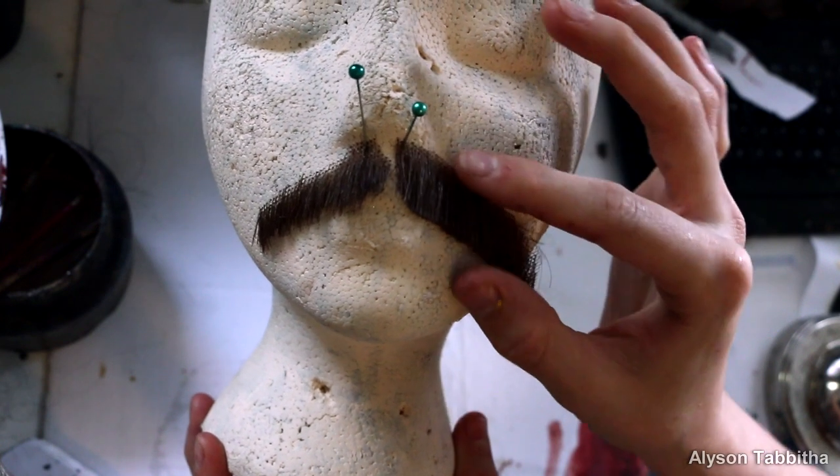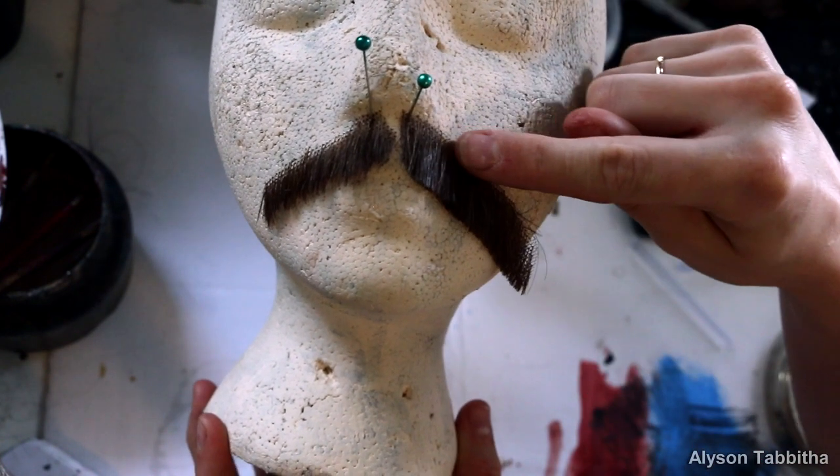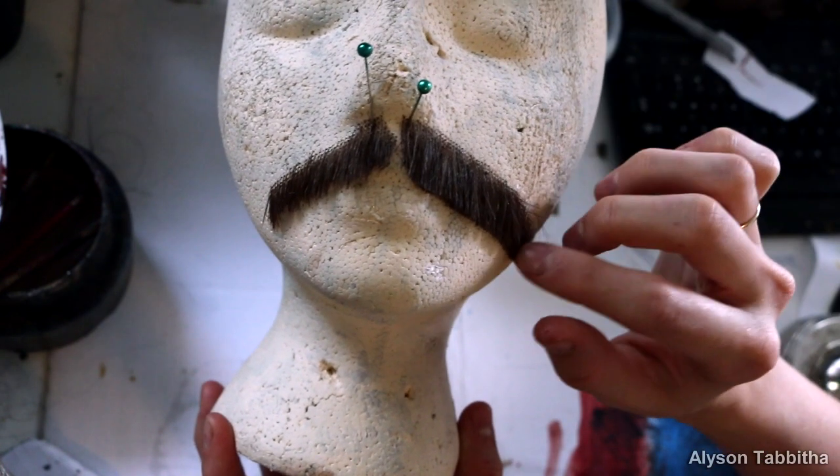I always start with a lace beard in the general shape of what I need. There are a few places you can find lace facial hair online, but I will link you to some in the description.